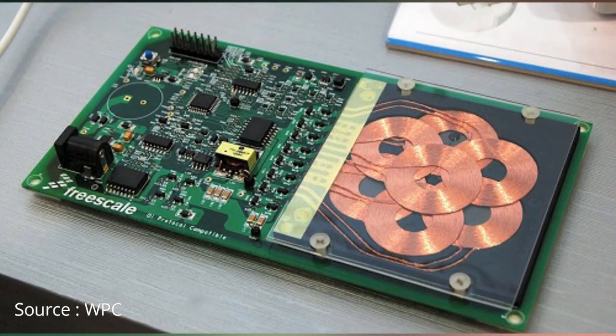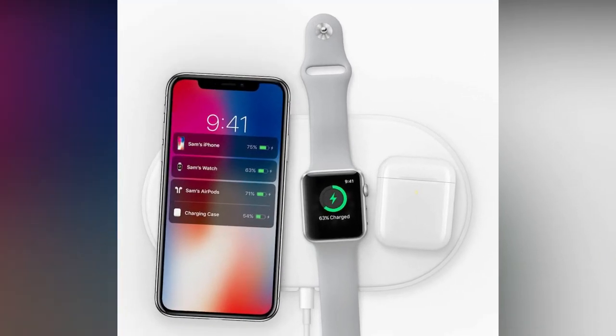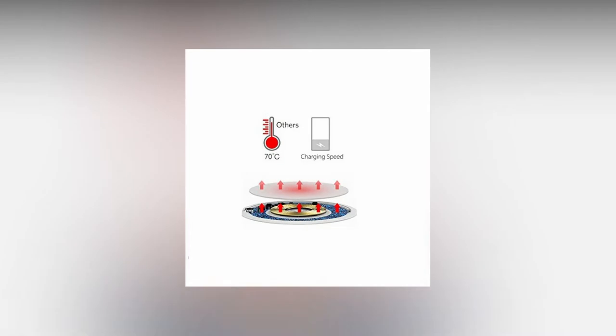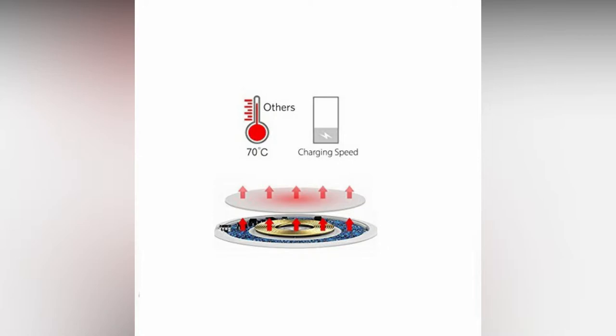This is what Apple tried to do with AirPower pads — to simultaneously charge all Apple products like AirPods 2, Apple Watch, and the latest iPhone 10 and 10X series at once. Apple kept nearly 20 induction coils, which helps charge multiple devices at once, increases the charging range, and eliminates the need to worry about device alignment. But some reports say Apple canceled this project. This may be due to the high coil count used in the pads, which generates an enormous amount of heat that cannot be controlled easily. That's why Apple might have canceled this project.